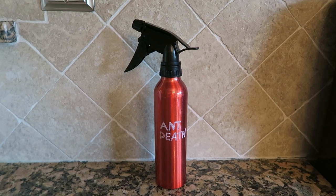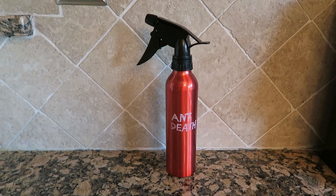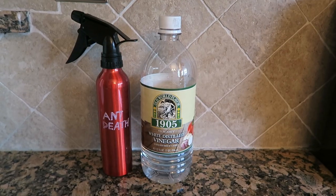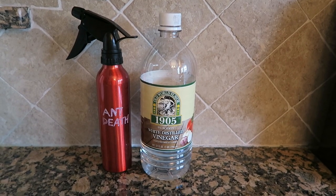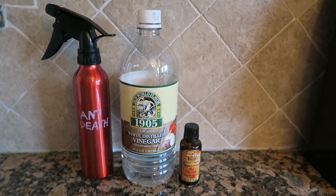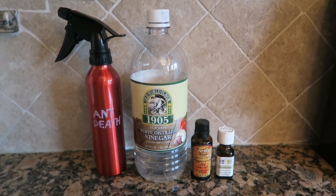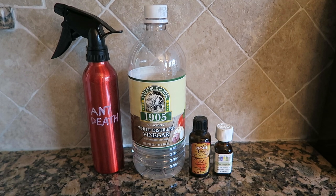Here's how I made it: first I bought a spray bottle from Dollar Tree. I also purchased a bottle of white vinegar from Dollar Tree. I added about 20 drops of peppermint essential oil and about 11 drops of eucalyptus essential oil.